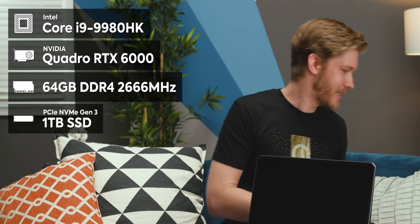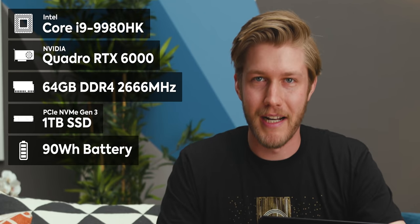We're talking a Core i9-9980HK — that's the one that goes up to 5 gigahertz and beyond, 8 cores. We also have an NVIDIA RTX 6000, the Quadro one with 24 gigabytes of VRAM. We have 64 gigabytes of RAM, a 1 terabyte SSD, and a 90 watt-hour battery. All of those are just the fastest you can get in a laptop right now — well, you could go AMD on the processor, but close enough.